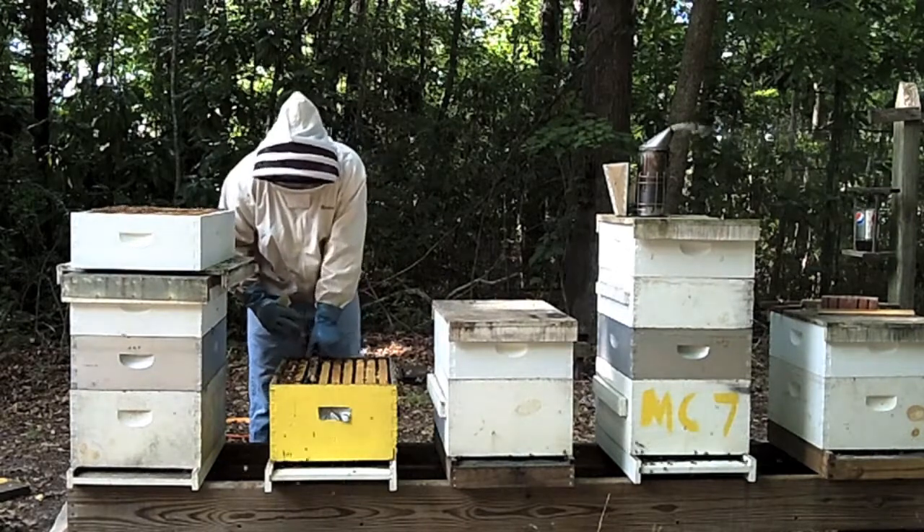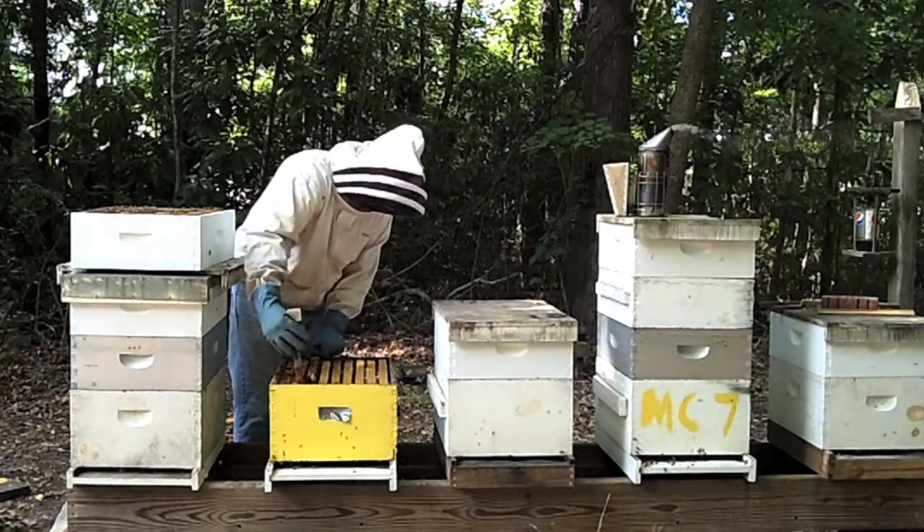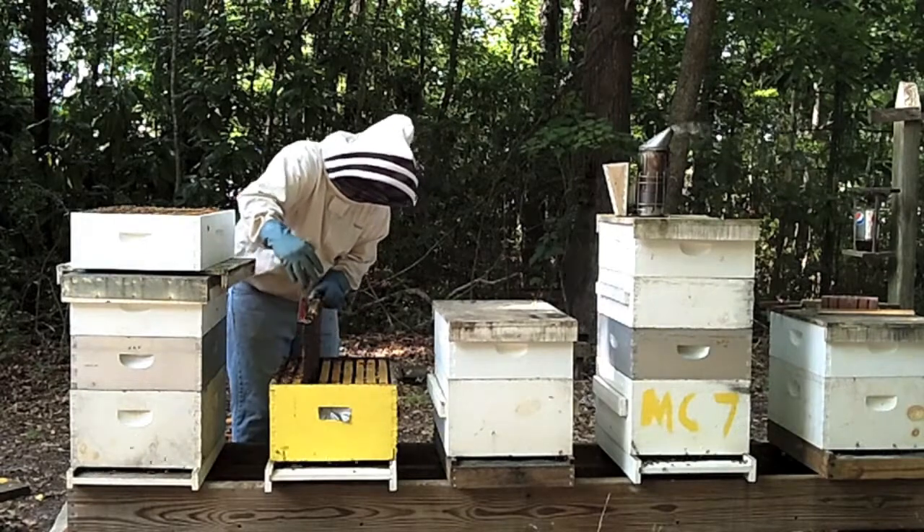Next, remove a frame as previously instructed and inspect for normal activity. In this hive, the bottom super contains the queen and the brood.